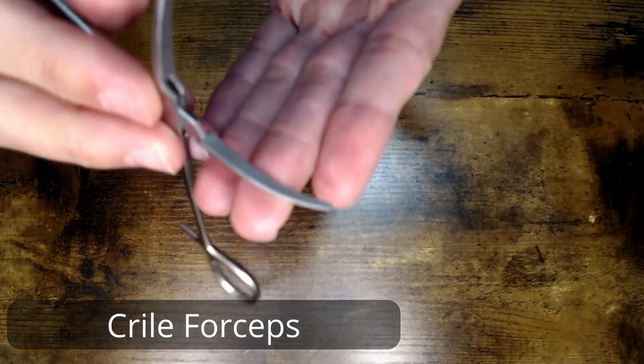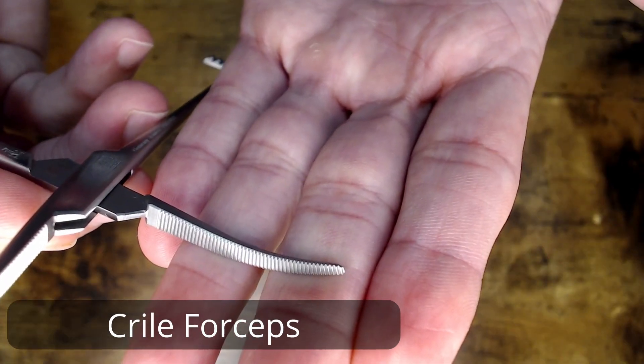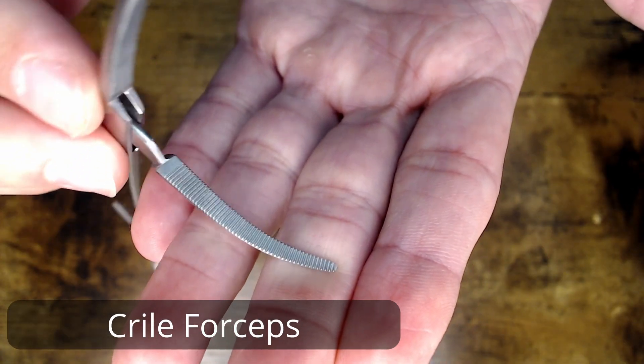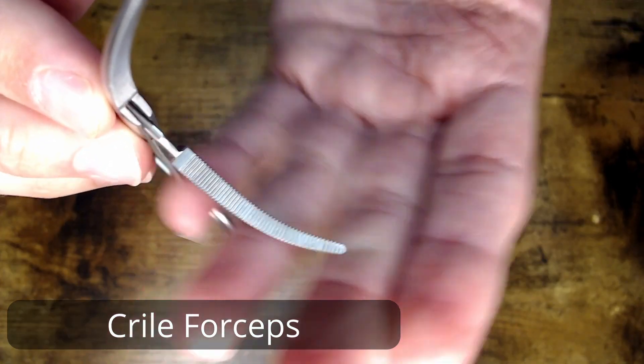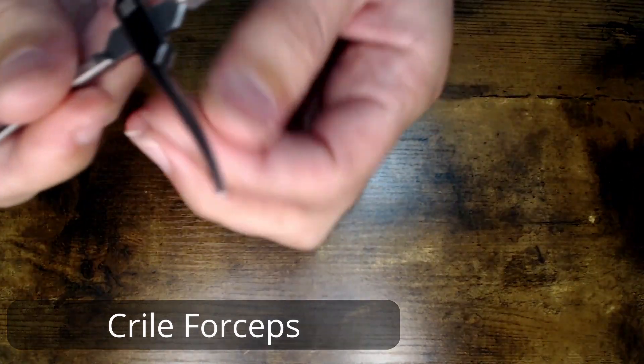Just the normal serration patterns — let's see if we can get you a good look on that. Any time you have serrations, you're going to want to keep a special look out to make sure that they are clean, all the way from the tip to the box lock on both sides.